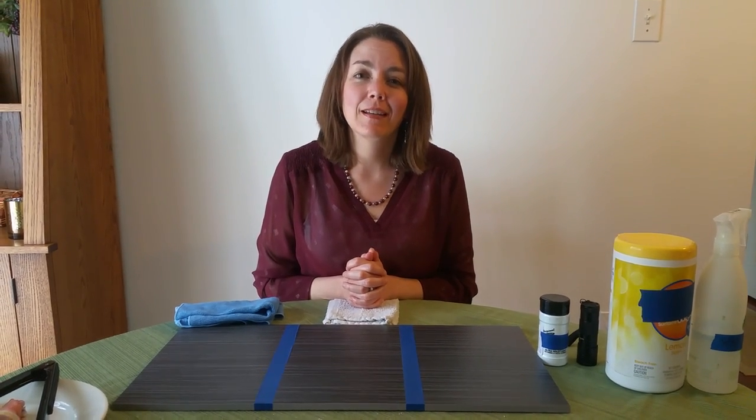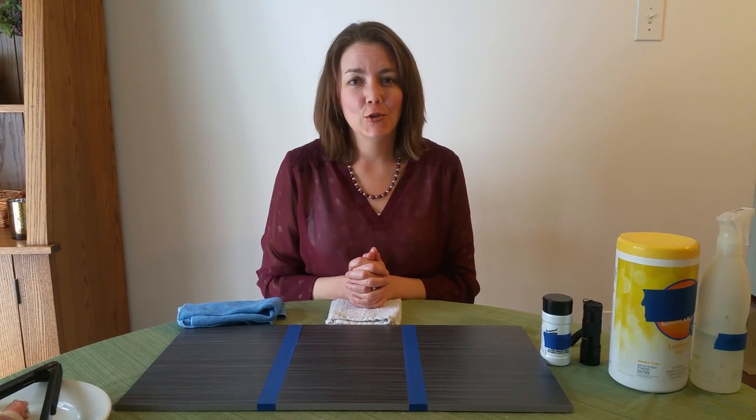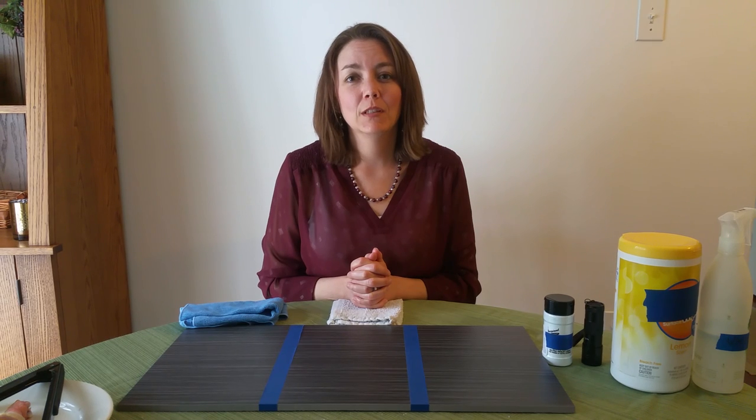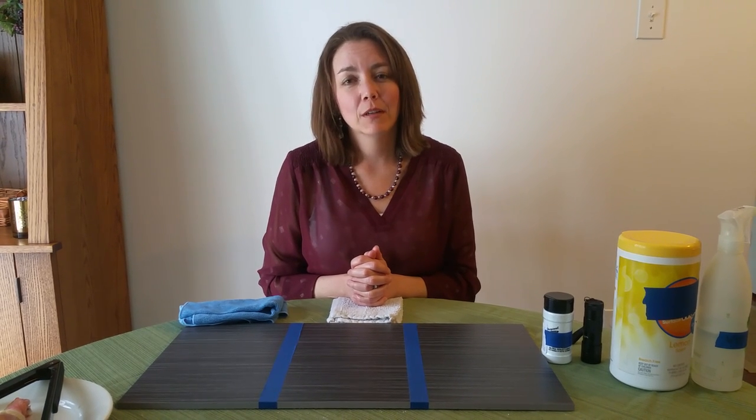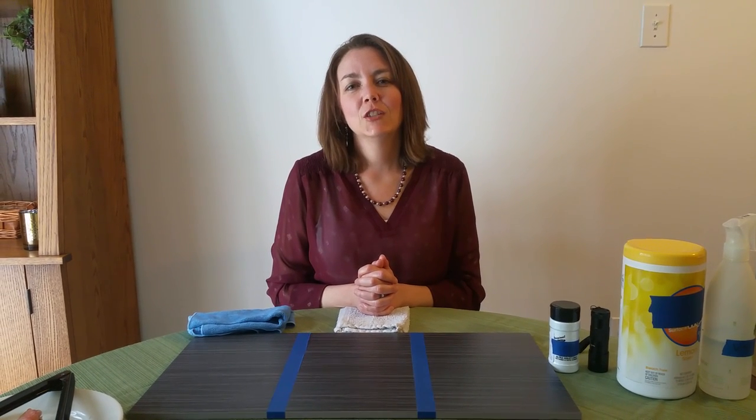Hi, my name is Maura White and I'm an independent Norwex sales consultant. Today I'm going to show you a comparison between some common household cleaners and a Norwex envirocloth, and how well they can clean up common countertops. To do that, we're going to use one of your kitchen's worst enemies: raw chicken juice.